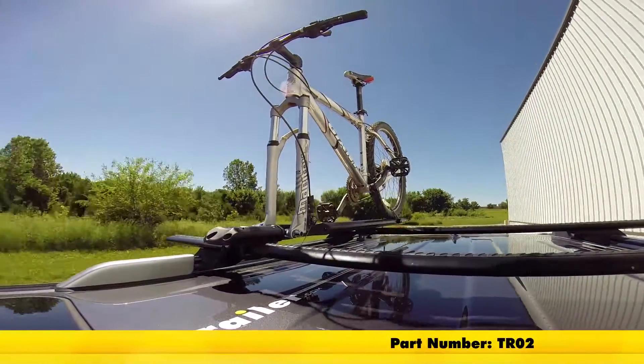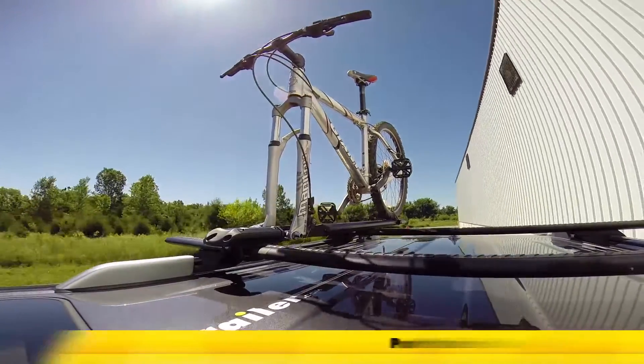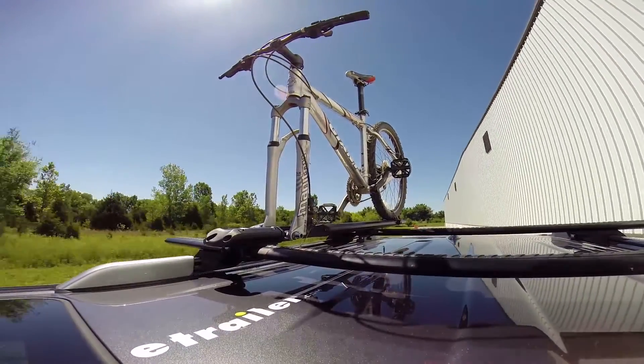Here it is in our test course. We'll start by going through the slalom. This is going to show us the side to side action which simulates turning corners or evasive maneuvers.